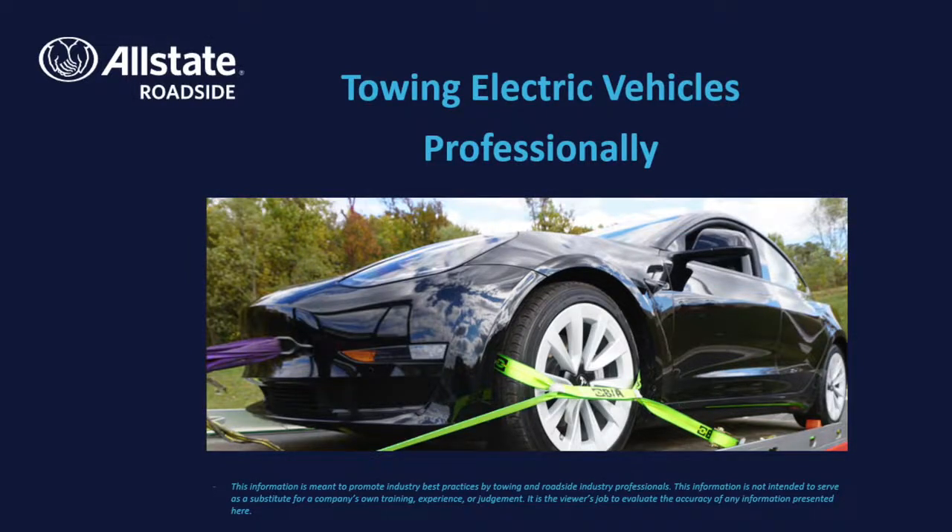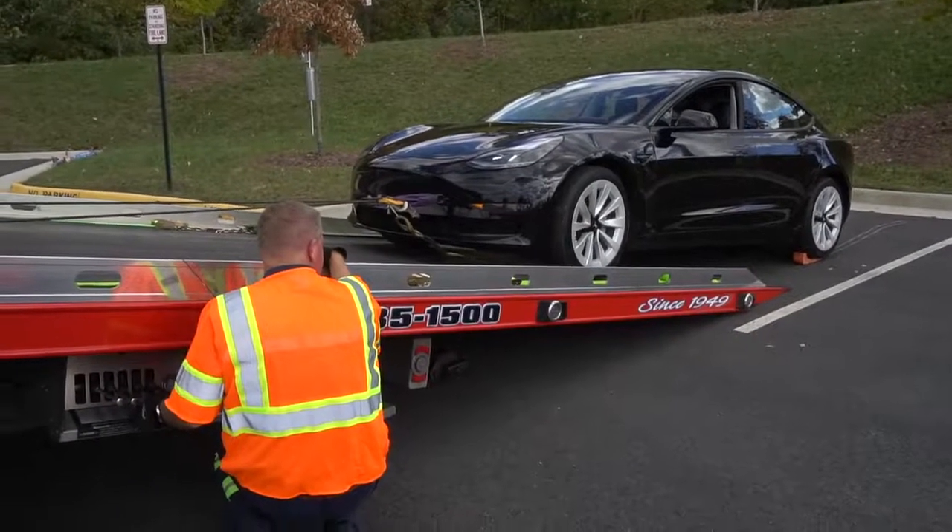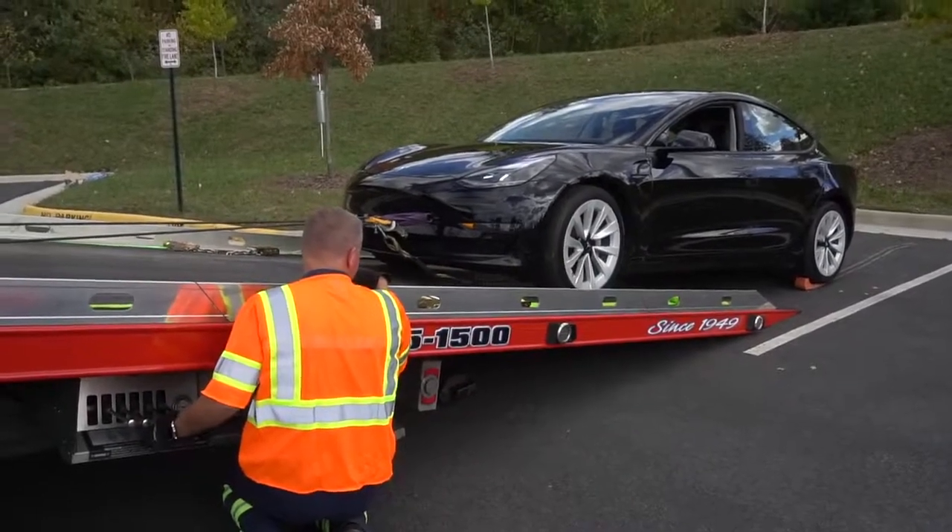At Allstate Roadside, we're committed to bringing relevant and accurate information to help you on the roads. In this video, we're going to review methods for servicing and towing electric vehicles safely and professionally.